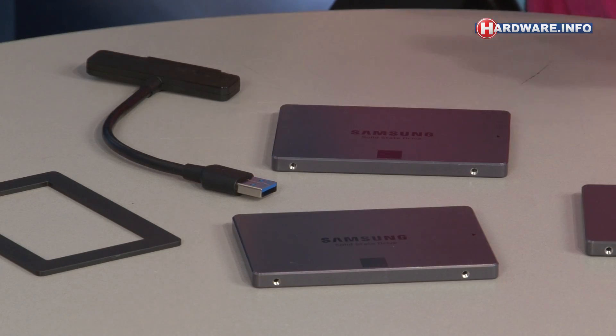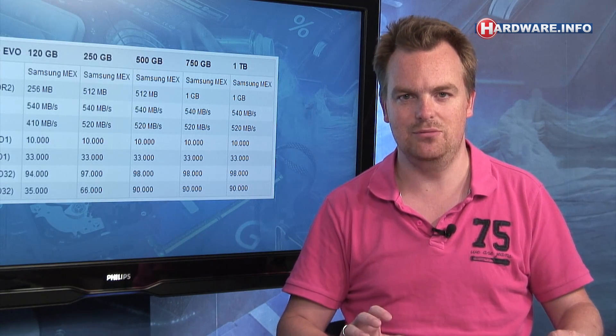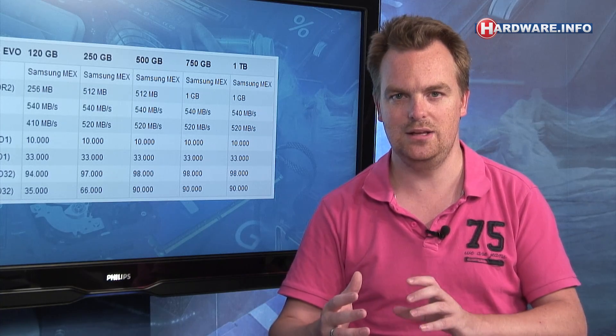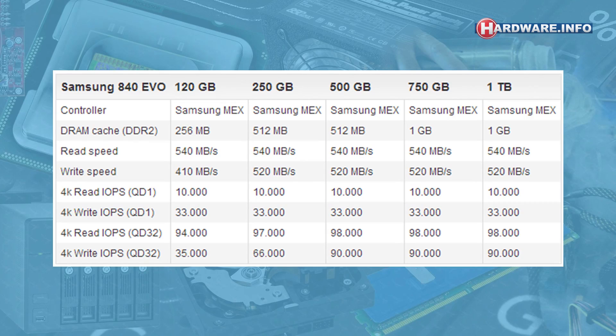The other drawback of TLC memory is that it takes a little longer to program — longer to actually put data inside. The effect is that write speeds of TLC SSDs are a little lower than normal SSDs. With the original 840, read speeds were on par with most SSDs on the market, but write speeds were a little lower. That's the main thing Samsung fixed in the 840 EVO.